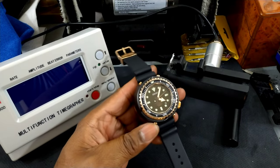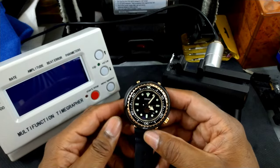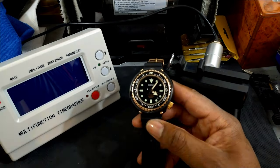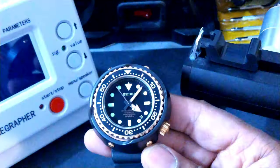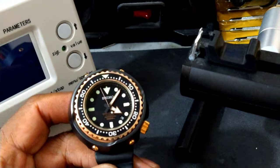Now getting to the lume — it has Seiko's strongest formula, Lumibright, which it should, because this is a professional diving watch. I'll turn the lights off so we can see it. The lume lasts all night — truly lasts all night, not like some videos where it fades out in an hour. This is honestly going to be legible and readable throughout the whole night without any problems. I promise you that if you buy this watch. It's just that good, that strong, that potent.